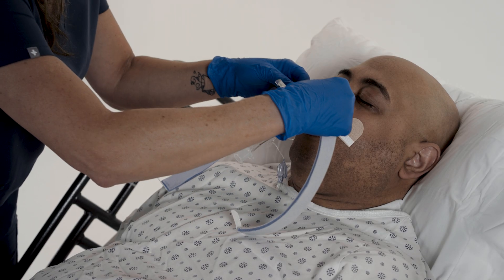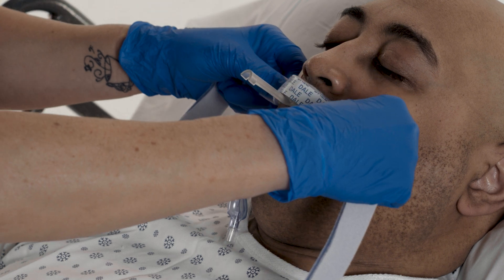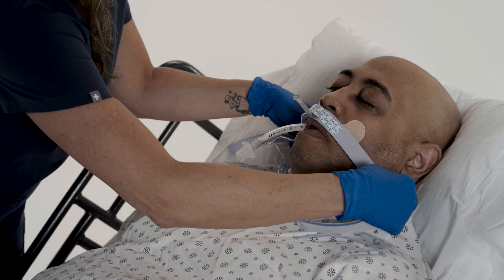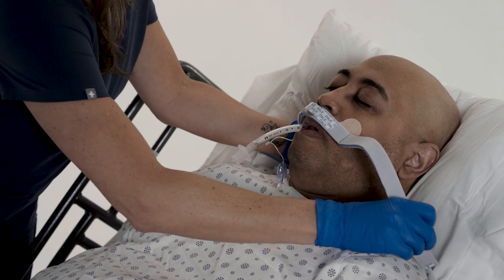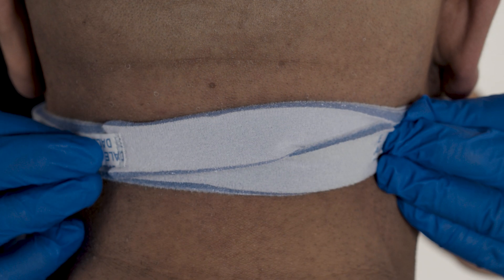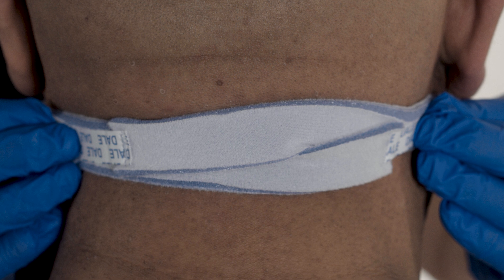Press the neckband onto the hook strip of the adhesive base, making sure the track is centered above the patient's mouth. Draw the ends of the neckband just below the ears and crisscross the band. Press the closures to the outside of the band to secure.